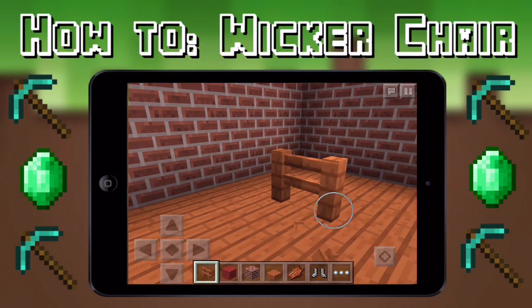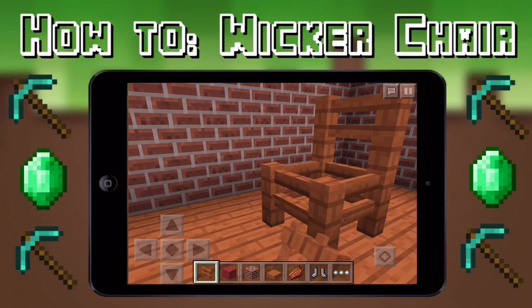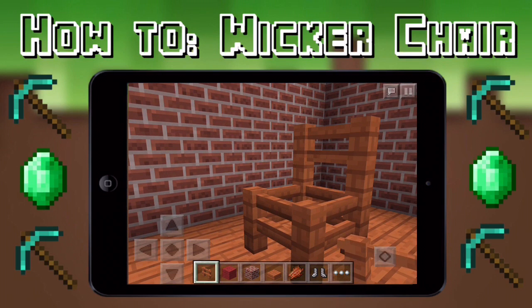One, two, three, four, five, six. Like that. Okay bye!